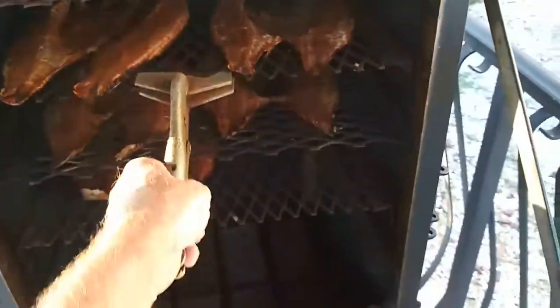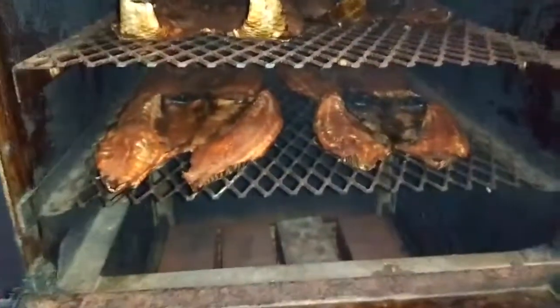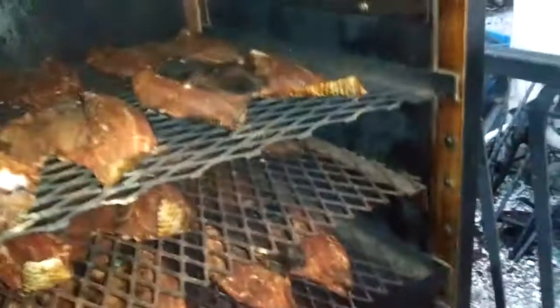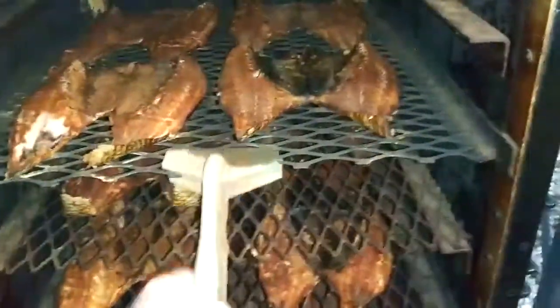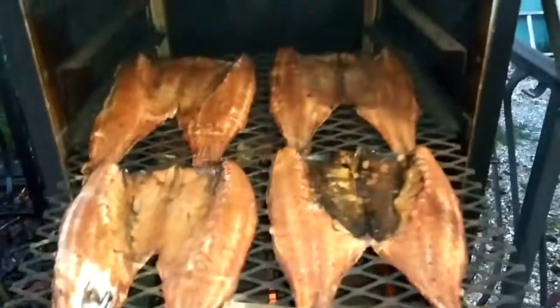Alright guys, it's time to pull these mullet off here. Still cooking at about 210 — it's perfect, just perfect. Look at that there. I done picked the tail off that one right there. Now that is some old cracker-style smoked mullet right there, yes it is. You've seen the final product right there.